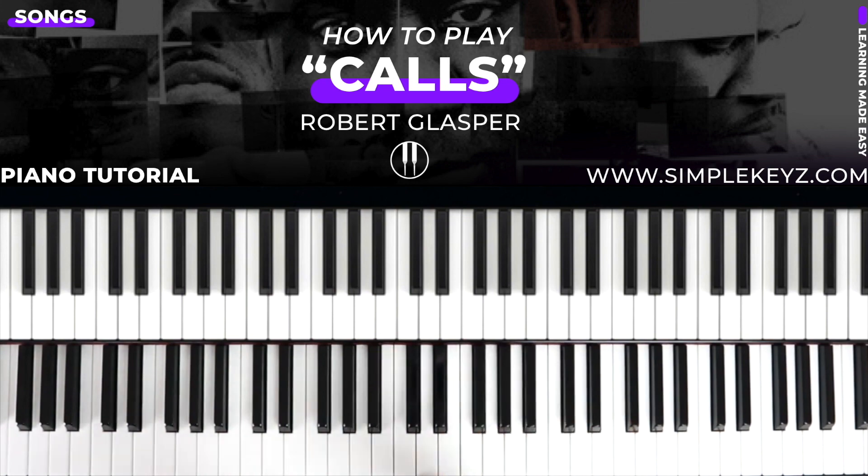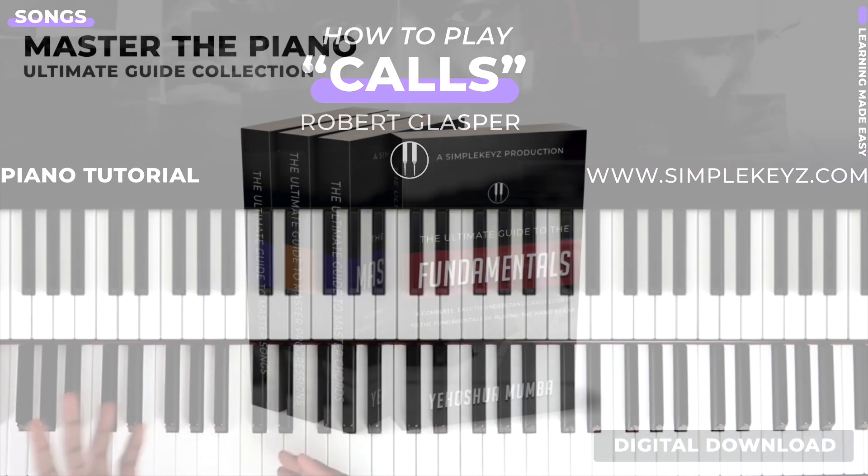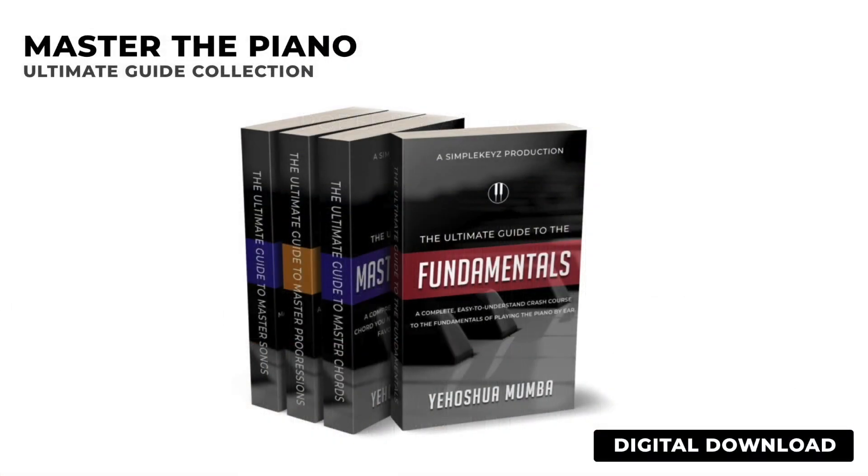Now, to play this song and also have understanding behind the scenes, you do have to have a good understanding of how to play an octave of keys. I do have a free guide at Simple Keys that you can download that will help you get a better understanding of how to play an octave of keys. And I also have a program that breaks down the entire music learning process from scratch. So if you are interested in understanding the fundamentals, chords, progressions, and how to break down songs, you can go ahead and check that out on the site.